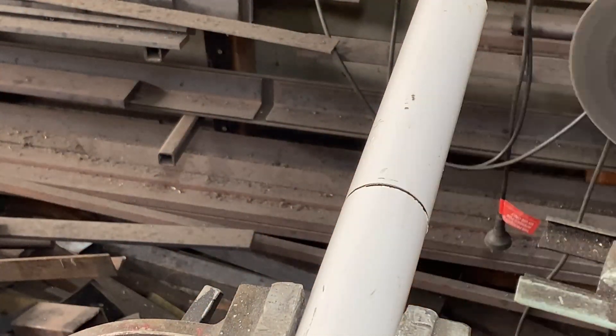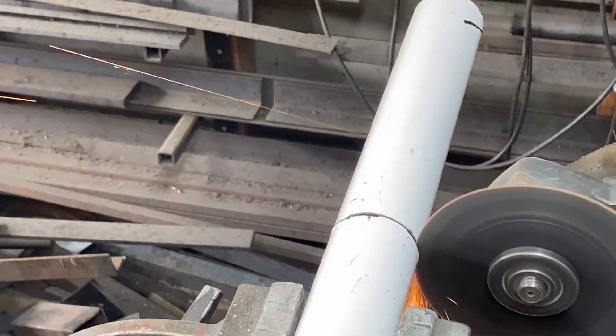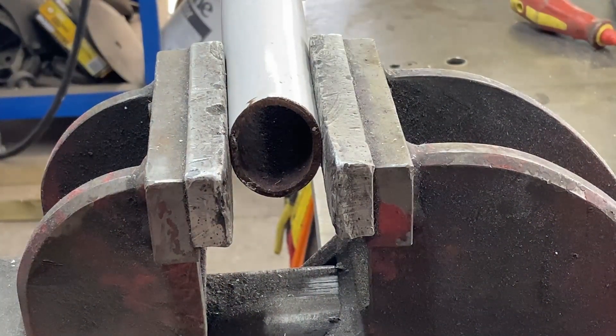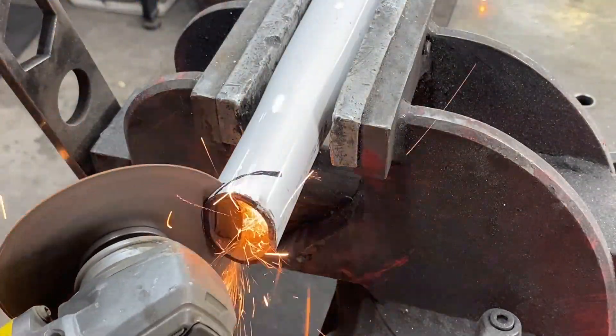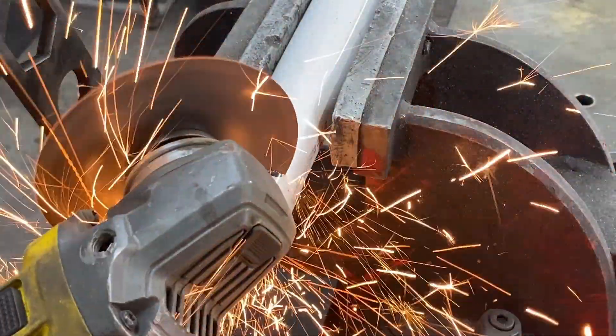I cut off a bit of the pipe — it may be cut a little bit shorter later on. Then I squash the end so it has clearance to fit under the table. Although this is quite thick wall pipe, it was quite easy to squash in the vice. Now I'm cutting the angle that I drew on the pipe.